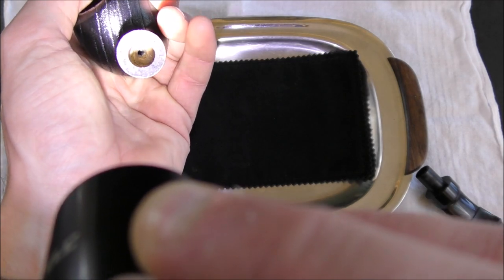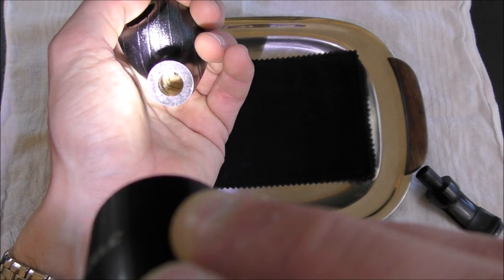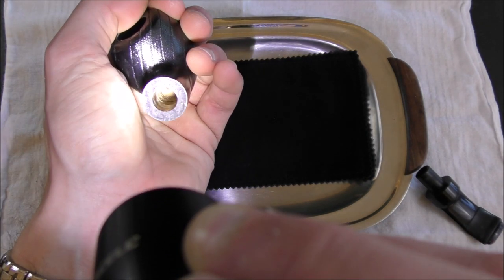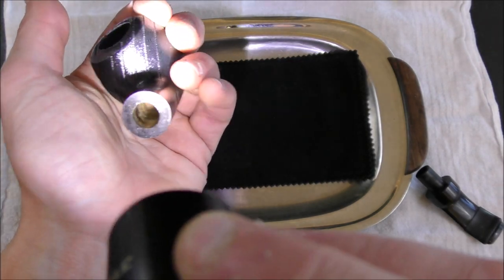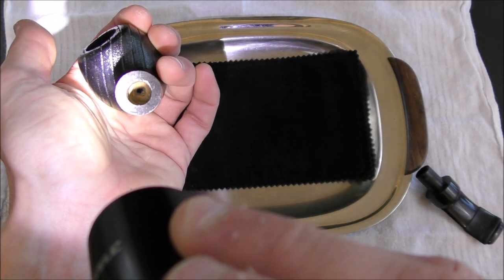If we look into the shank, you can see the space left for the filter system and then the draught hole. The draught hole is maybe slightly narrower than I would like — I usually like the 5/32nd. So if I weren't reviewing this pipe completely stock, I may have drilled that out to 5/32nd just for my own preference.